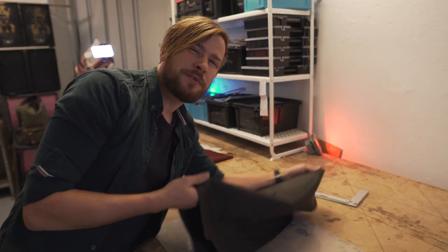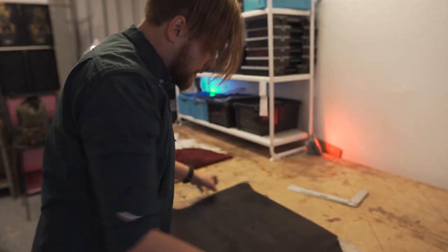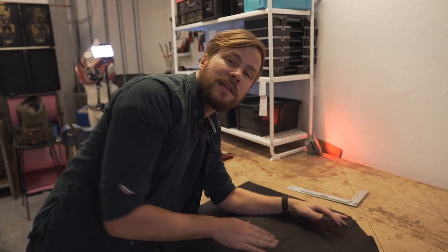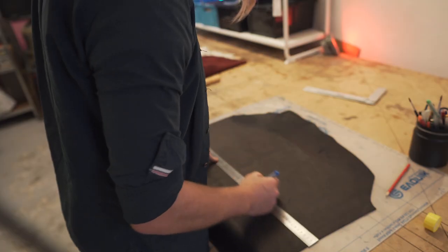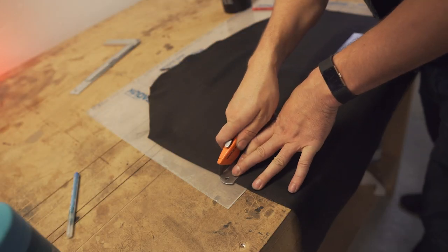I'm gonna try to mix it together with some red underneath as an accent color. Leather is a little bit more stretchy in one direction than the other - you want to cut along the side that is less stretchy so when you pull it, it doesn't give as much. For cutting you can just use a normal box cutter, and make sure that the blade is sharp.